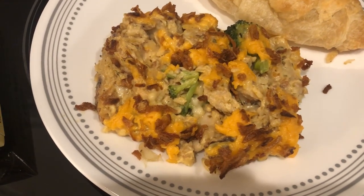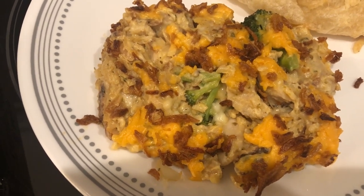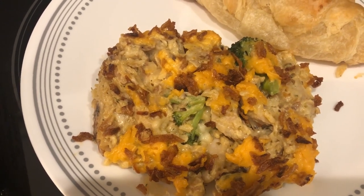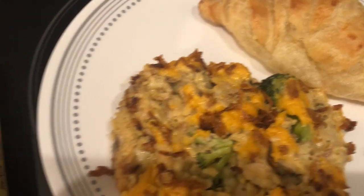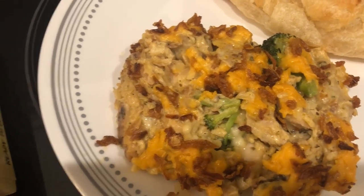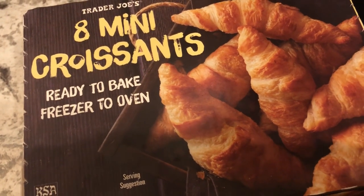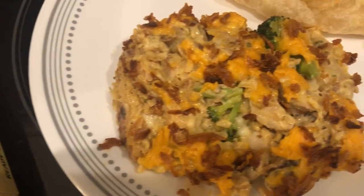Here is our dinner. I ended up adding some French fried onions on top before I popped it in the oven, and I tasted it — it's pretty good. The rice by itself I didn't like, so I'm glad I was able to repurpose it into a casserole. I'm serving it with a mini croissant from Trader Joe's. I do let mine thaw out — it's not required, you can bake them from frozen, but they taste 100% better when you let them thaw. So this is what we are having for dinner tonight, and we will see y'all next time.